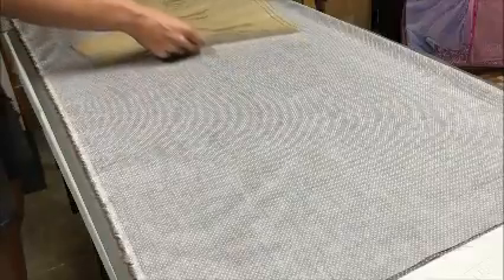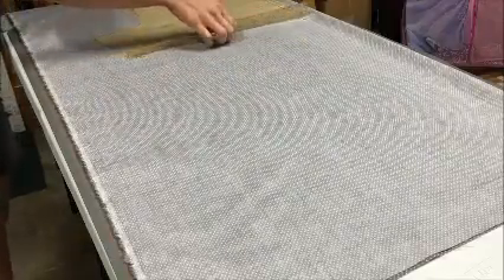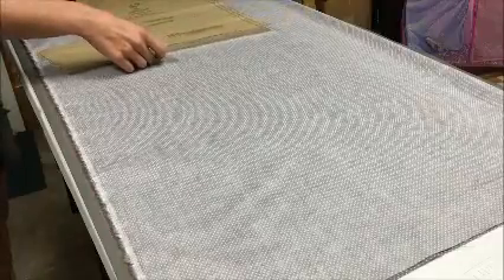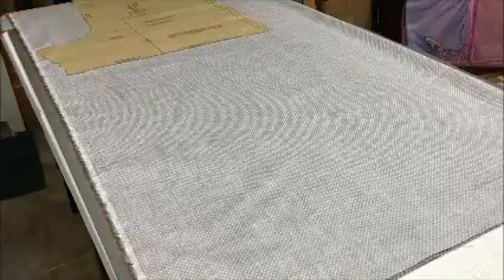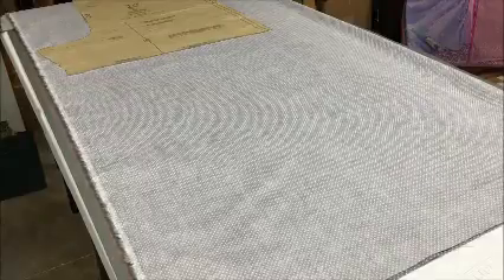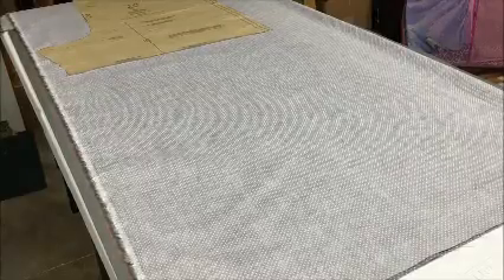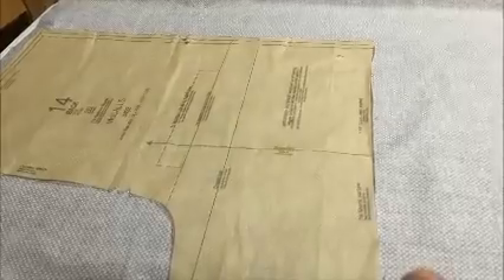This is a two pattern piece project. I'm going to start from the top of the fabric and get as close to the selvedge edge as I can. Before I lay out my second piece, I want to make sure that I have the hem right where it needs to be, and I have to make sure that my grain lines are in line. I'm going to grab my pins and also use a tape measure to measure the grain line.